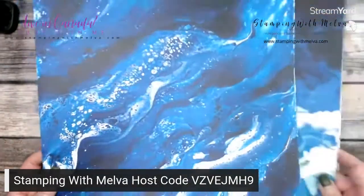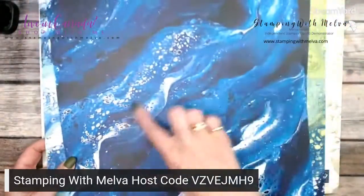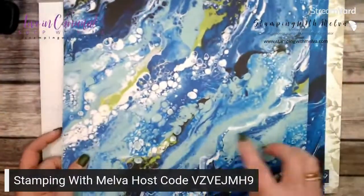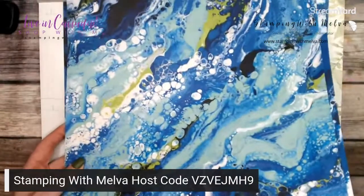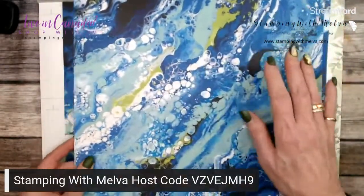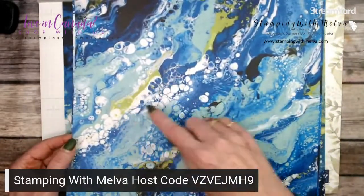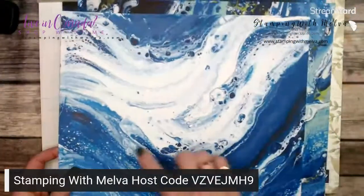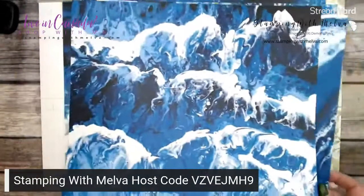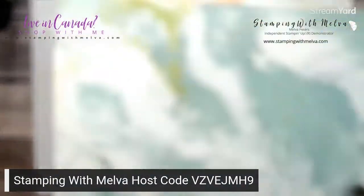The colors are Night of Navy, Pacific Point, Coastal Cabana, and Granny Apple Green. The first set of sides are all blues and greens — Coastal Cabana, a little bit of Granny Apple Green — it looks like waves and water moving. Just really pretty. I think this is my favorite; I said that last night too, and now I don't know which one it is because they're all stunning. I just love the Pacific Point and Granny Apple Green together — it kind of looks like the waves on a seashore.